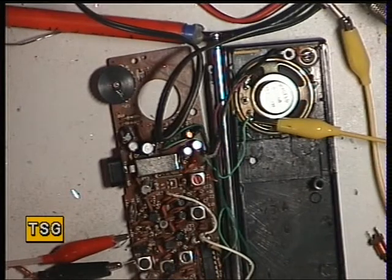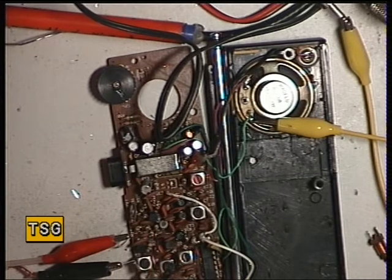Welcome back to the Realistic TRC 1008 Semi Toy Hand Portable. Now we've got it on receive, we're on a single channel set — it's channel 30, which is 27.89125 MHz. The signal generator at the moment is on 1 microvolt, and it is still receiving.